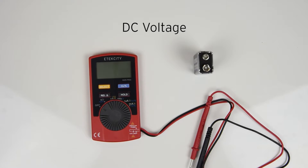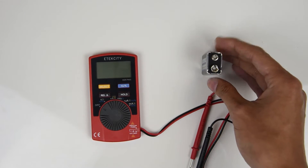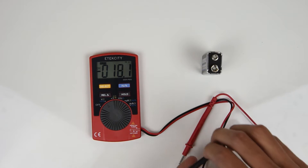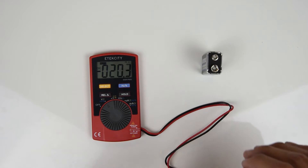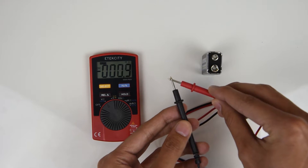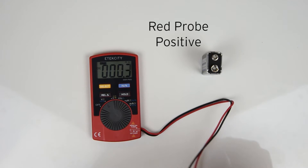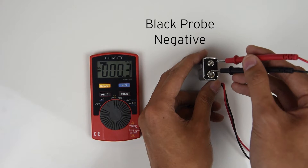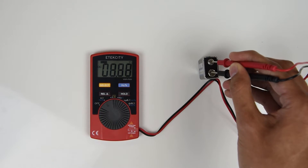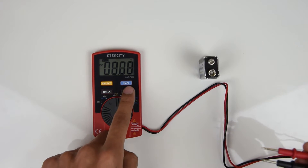Let's start with how to measure DC voltages. We'll be measuring this battery. Set the switch to measure DC voltage. Don't worry if the numbers on the display begin to fluctuate — this is normal. To check if the meter is still working, touch the metal probes together and the meter will wind back down to zero. Place the red probe on the positive end and the black probe on the negative end and you should get a reading on the LCD display. Press the hold button to lock in your reading and press it again to clear the screen.